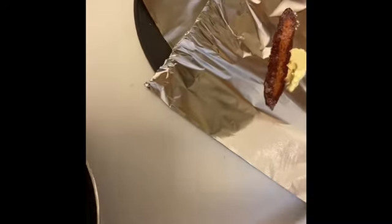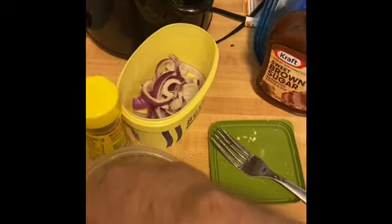Two pieces of bacon — sorry about the camera angle — two pieces of cooked bacon, already cooked. We're then going to take a pinch of mushrooms and put it on the bottom there.